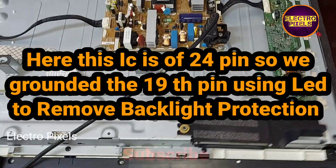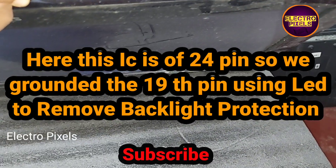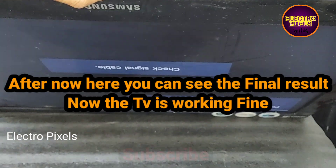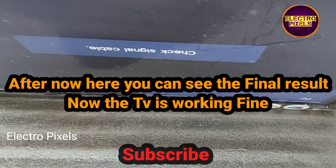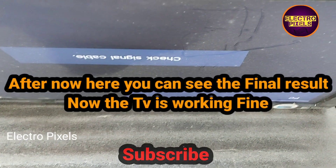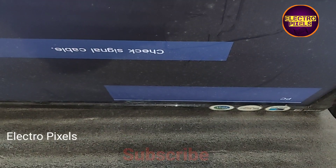This inverter IC has 24 pins, so we grounded the 19th pin using a LED to remove the backlight protection. After removing the backlight protection, you can see the final result — the TV is now working fine, the backlight is working with no problem.